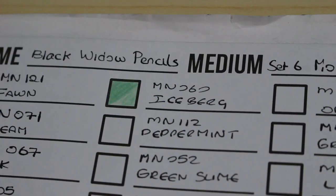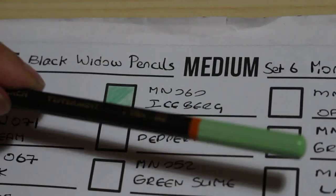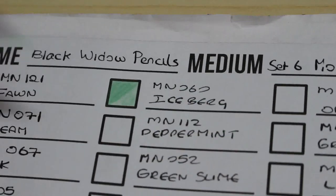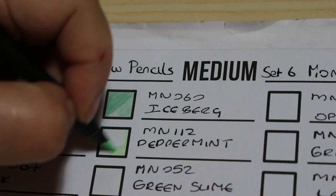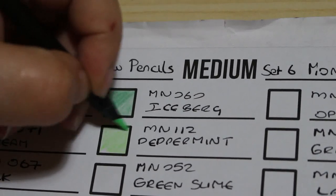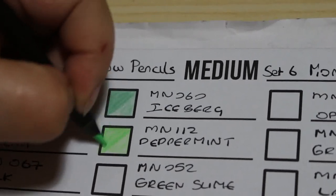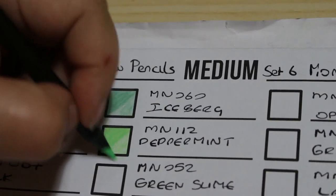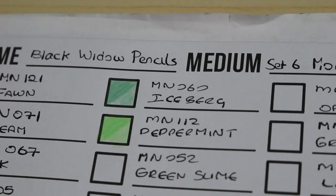The next one is Peppermint, number 112. It's slightly off-centre on this one — the writing is a little off — but I'm not going to worry about that. I'm just going to enjoy — oh look at that green! These are beautiful colours. That is a very peppermint colour. The next one is called Green Slime.